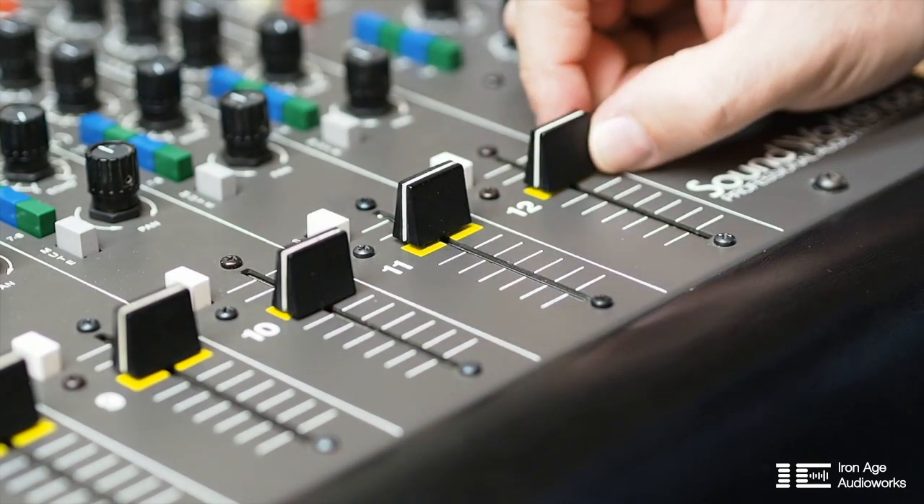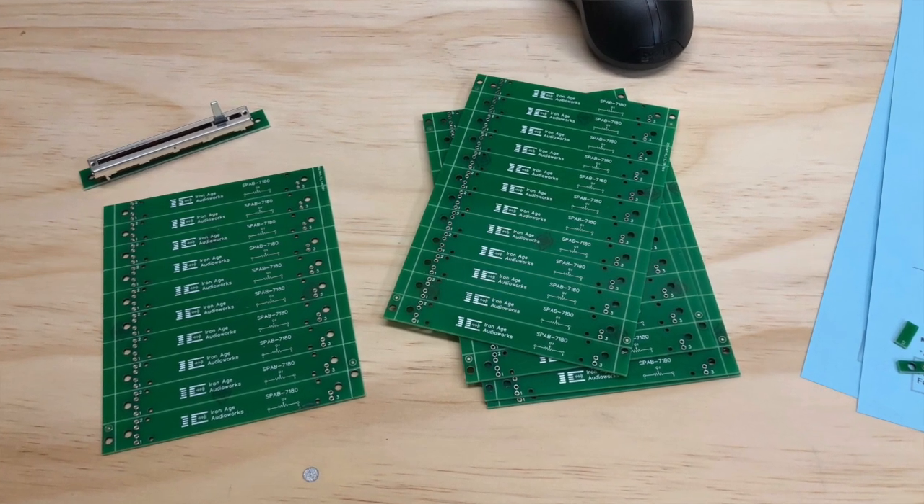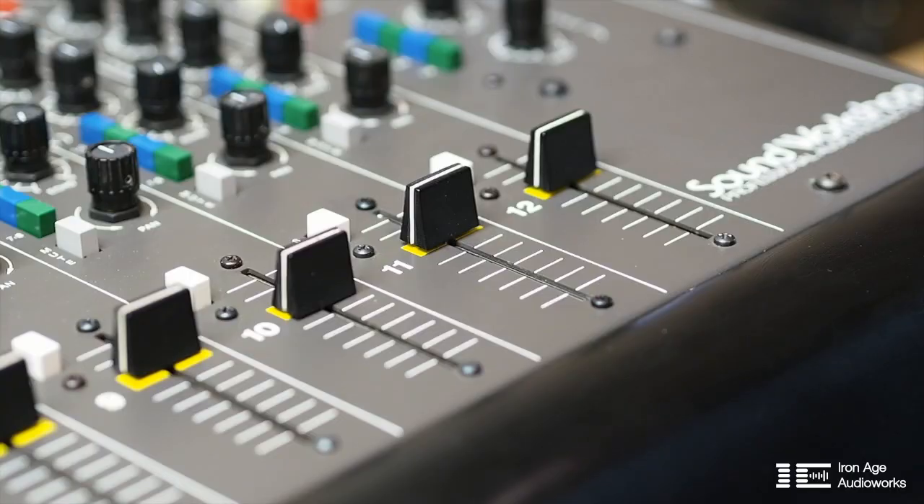If you're interested in getting some of these PCB boards from me — since I had a minimum order quantity of five boards — I have enough for four more consoles. Just write me an email or ask any questions. I hope this was helpful and you enjoyed it. Till next time, bye!